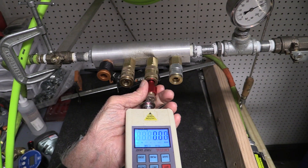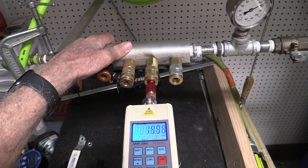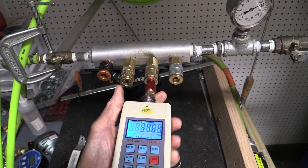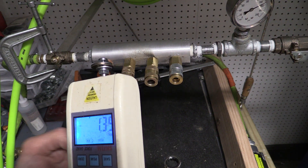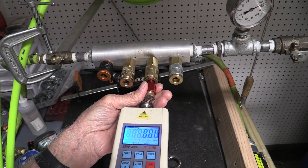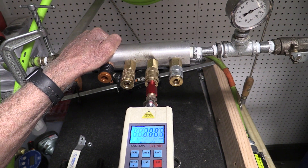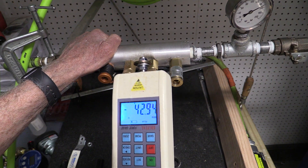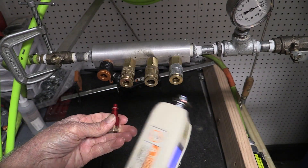And now let's try the Milton V. I couldn't even connect it — I have to try again. Hopefully I can gather up enough strength to do it. There it goes. Almost 43 pounds — just about as much force as I can exert.